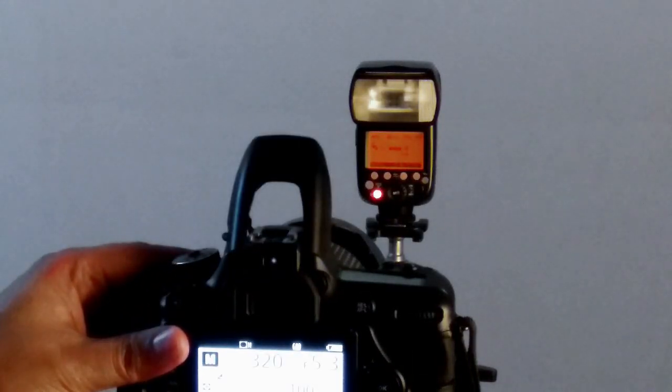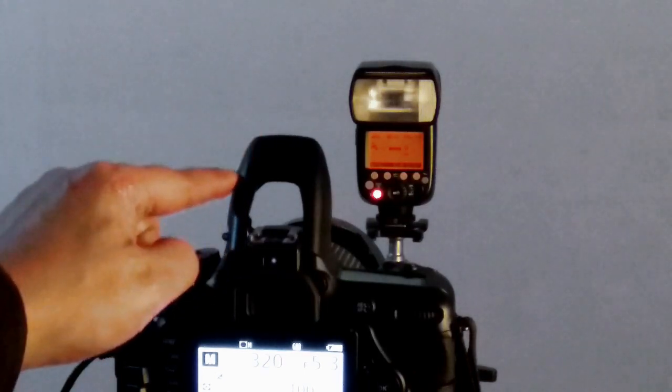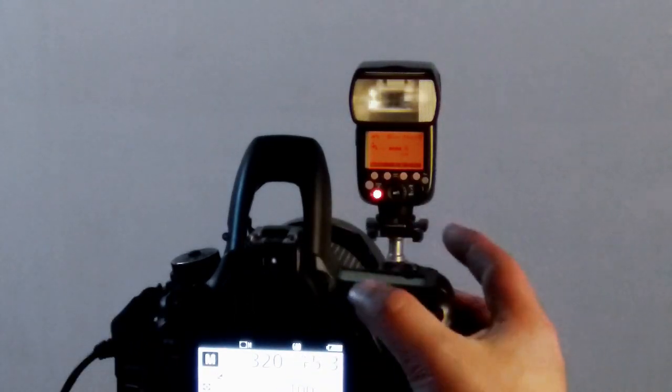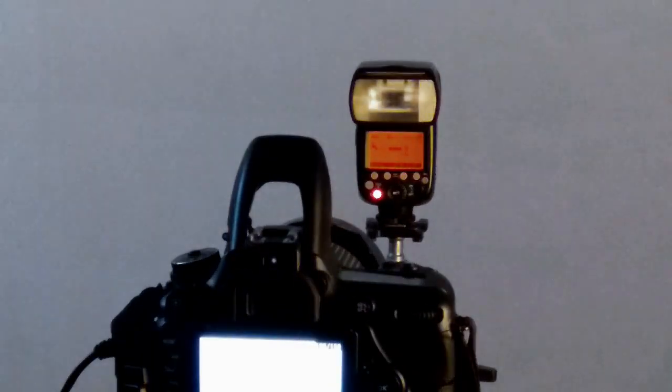Now come to the camera, press the flash button and the flash pops up. This built-in flash acts as a master, as we set in the camera menu. As I press the shutter release button, the slave unit also fires by triggering the master built-in flash. I press it again — it fires again.